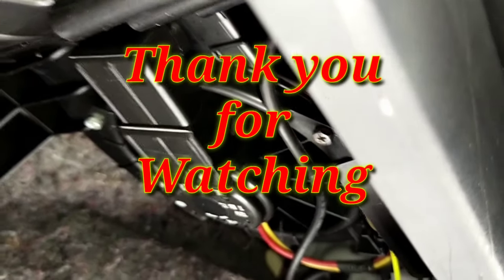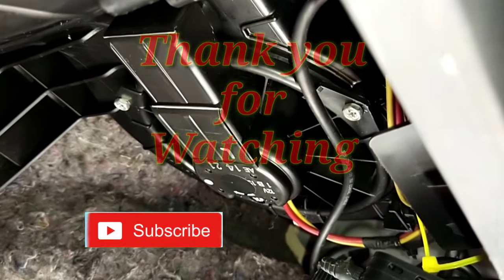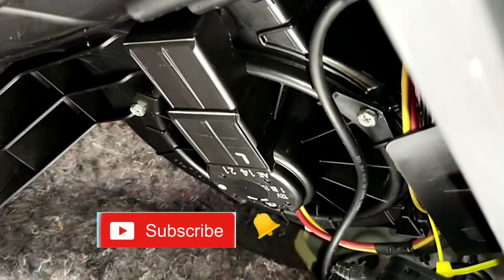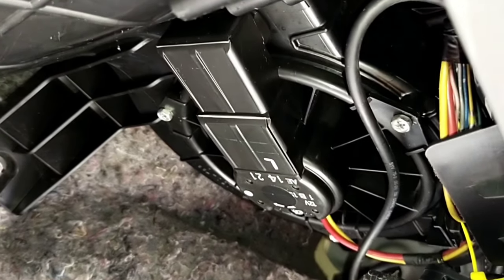Pag nagustuhan nyo ang video na to, please don't forget to subscribe, share, and click the bell button para ma-notify kayo sa aming mga susunod. Maraming maraming salamat and thank you to all my subscribers. Mabuhay po tayong lahat!